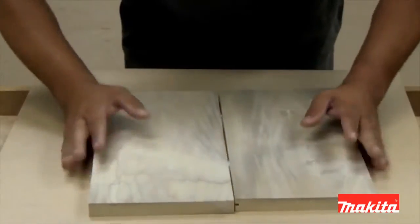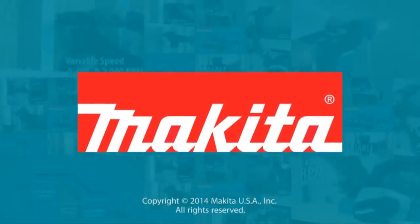Quick blade changes mean cleaner work. The Plate Joiner by Makita.